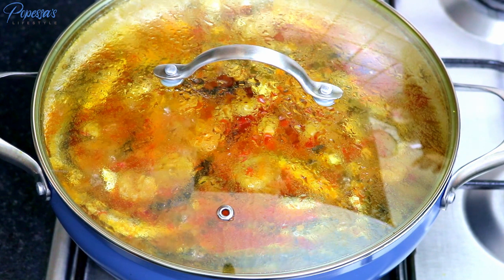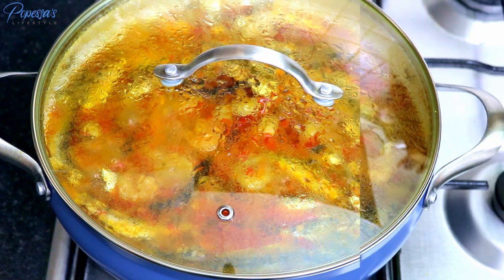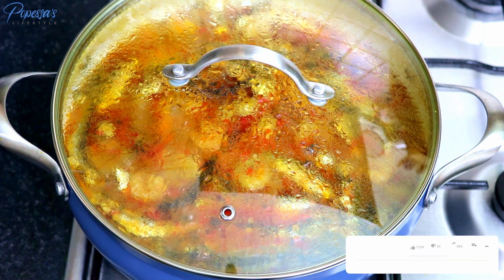I'll just cover it and allow it to cook for 25 minutes. After 25 minutes I turn down the heat and allow it to cook for another 15 minutes.